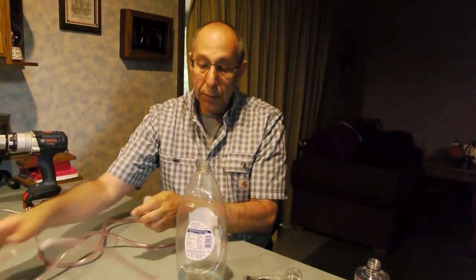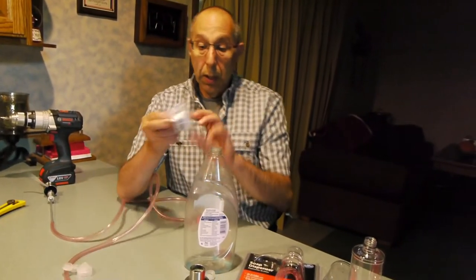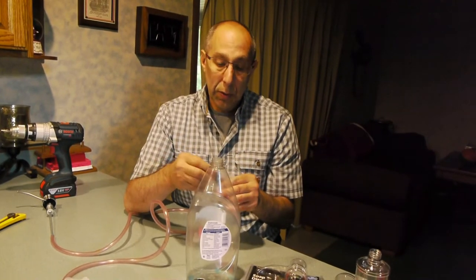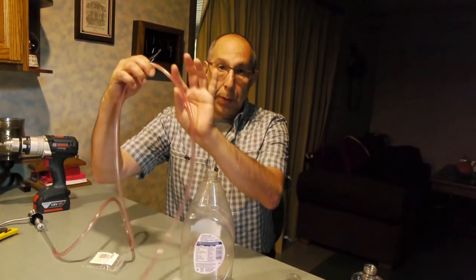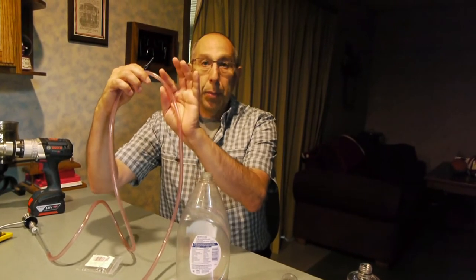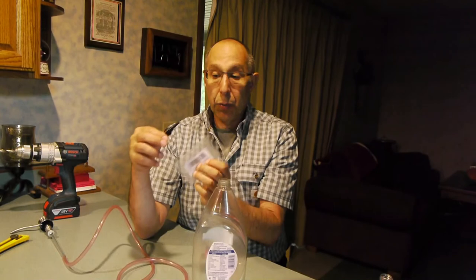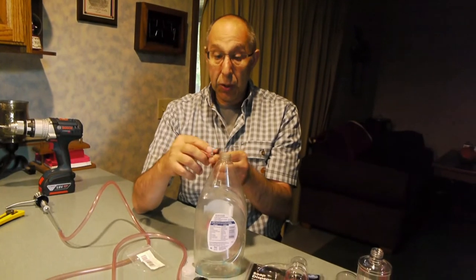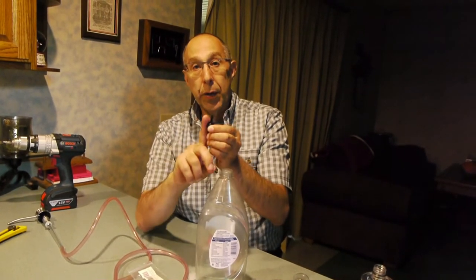There's one very particular thing you need to make sure you put in line on this tube, and that's a one-way check valve. The reason you want it is that as it pulls the soap from the container — being that it's longer — you don't want the soap after you're done pumping to go all the way back into the container, because then you've got to pump and pump and pump to bring it all the way back up. This particular one is a one-way oil pump check valve, and the reason I'm using an oil pump type is that the viscosity of the oil is similar to soap. These have an arrow on them showing which direction it flows — one direction it flows, the other direction it does not.